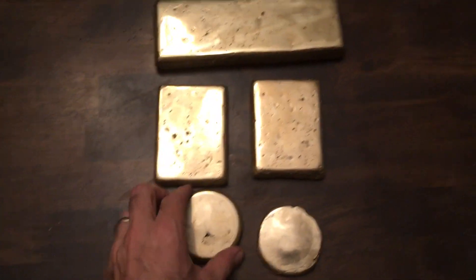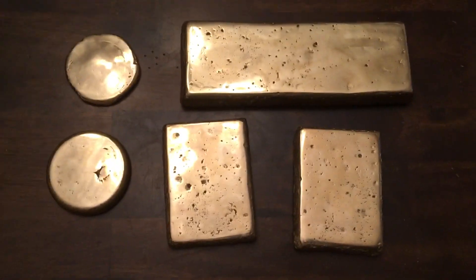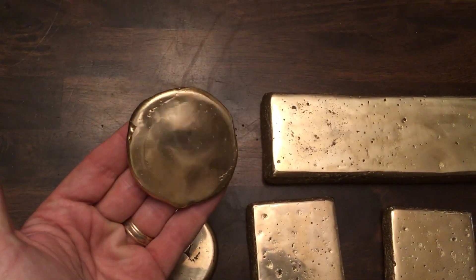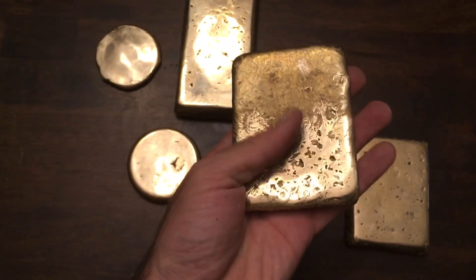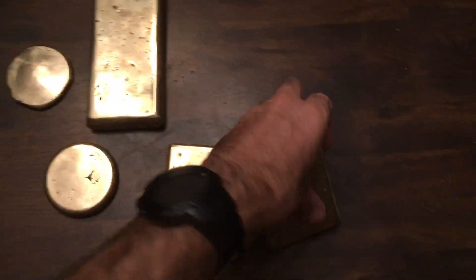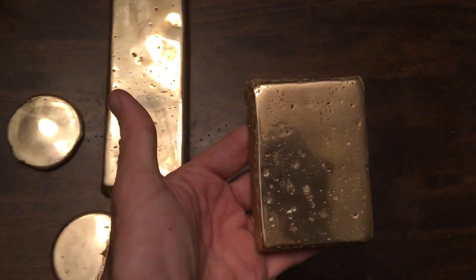I'll clean these up — these are all aluminum bronze, about as close to 89% copper and 11% aluminum as I could get. I made two coin-like ones, just some discs. They turned out pretty nice. I left the sides the way they were and just polished down the rough spots. I probably could have gotten these pits out, but I would have just removed way too much material.